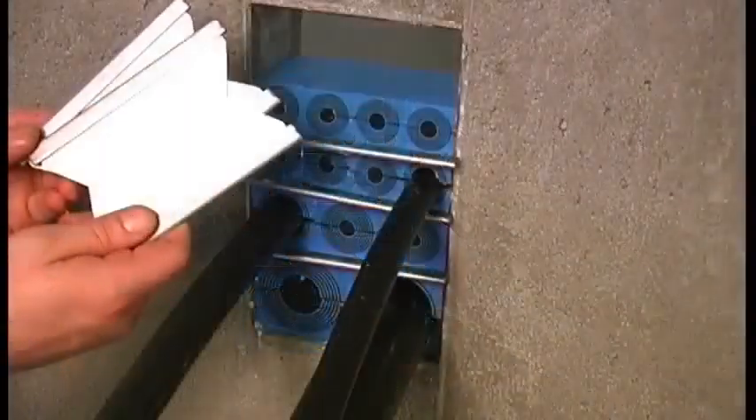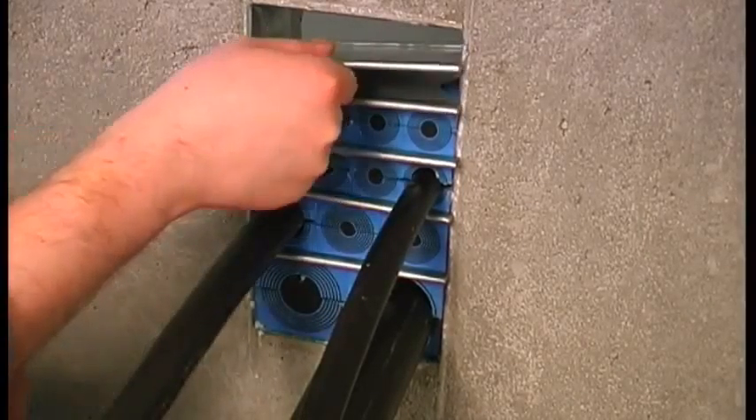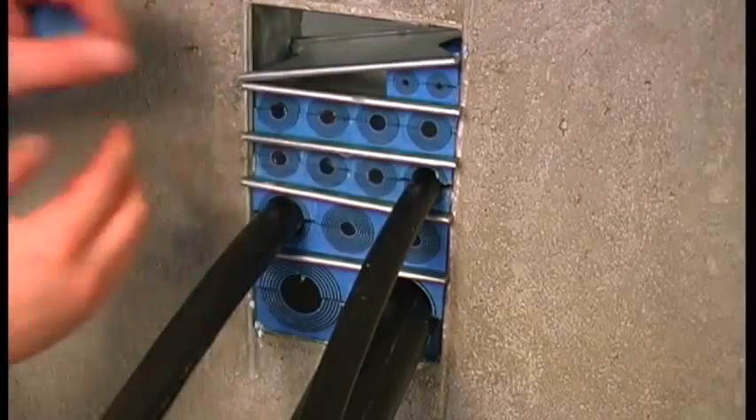Before installing the final row of modules, it is necessary to insert the two remaining stay plates. Install the final row of modules between the stay plates.